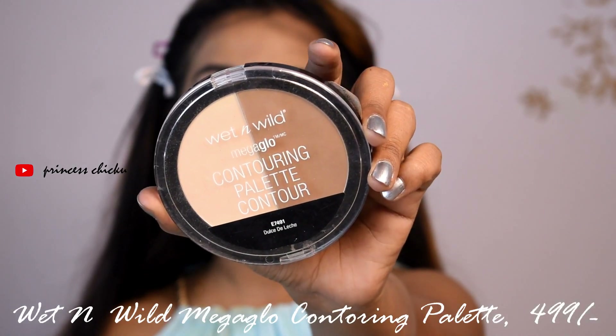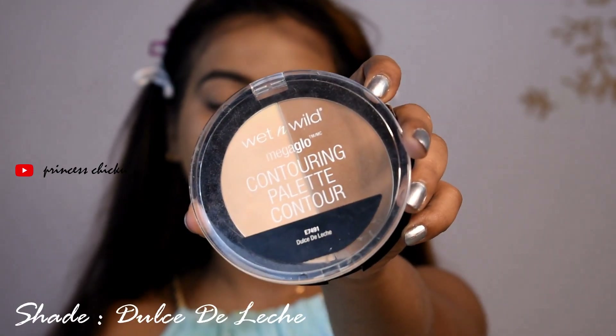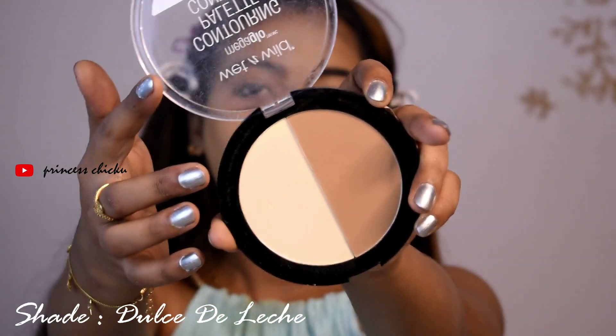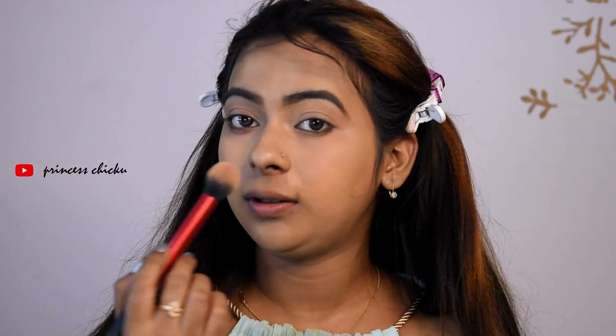To set the foundation and concealer, I used the Mega Glow Contouring Palette. I will apply the banana shade under the eyes and on the eyelid, and I will contour my face with the palette.